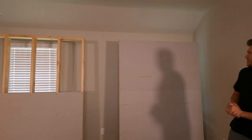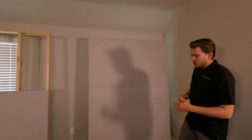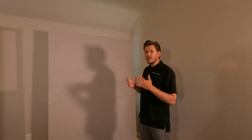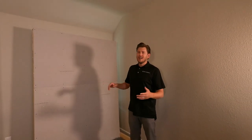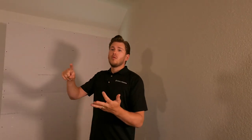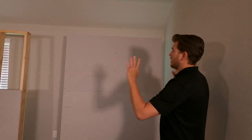Today I am out here doing a speaker shootout for you guys, and we are also going to show you how to actually install these products in the wall at the same time. If you're shopping around for different brands, we're going to be comparing Focal, Martin Logan, and ELAC — all different options, shot out right here.